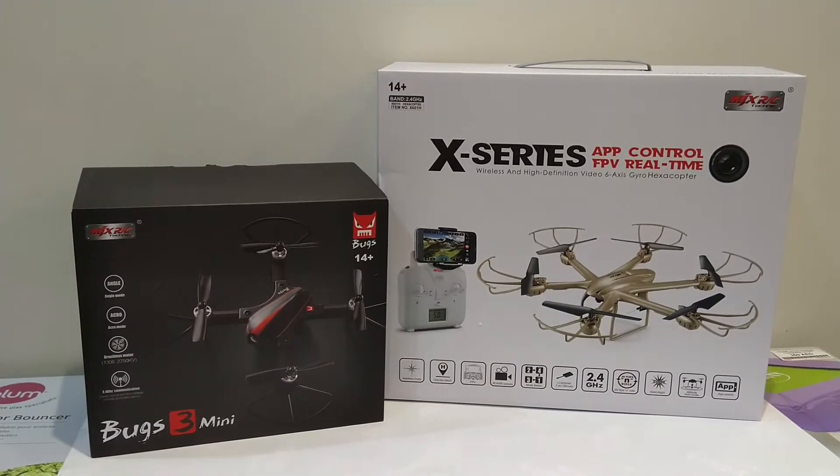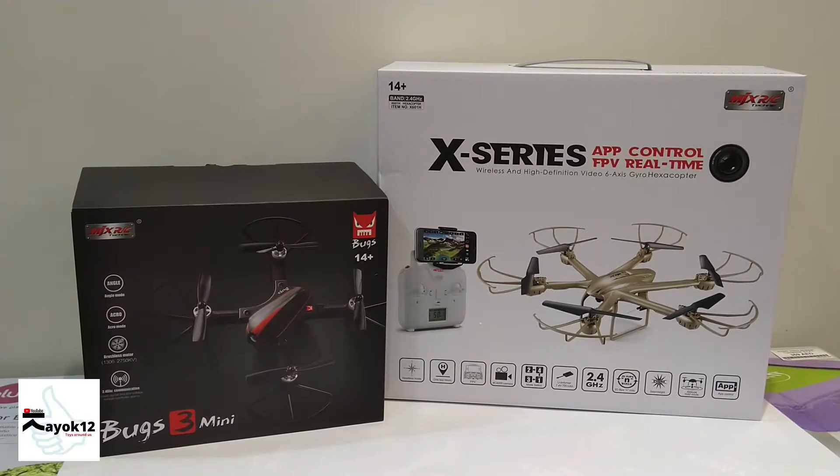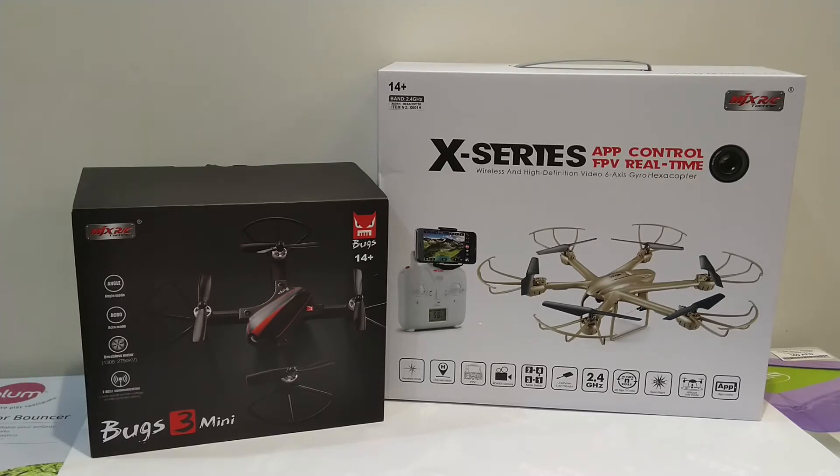Hello guys, welcome again to this channel. This is Mayok 12 channel, which focuses on unboxing products, toys, your favorite collectibles, dolls, and the latest toys in the market. For those who are new on this channel, please subscribe by pressing the button down there, like the video, and share it as well. Thank you very much in advance.